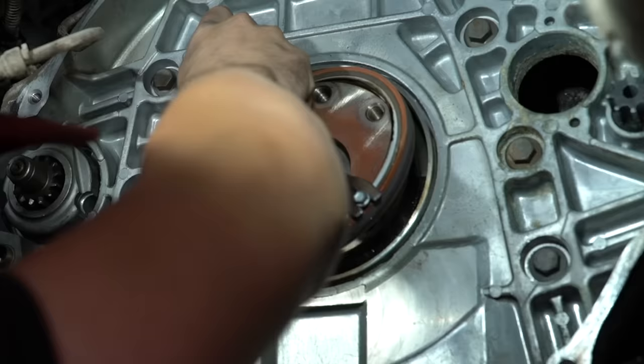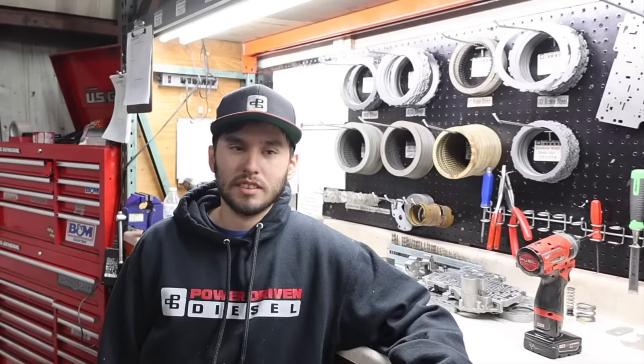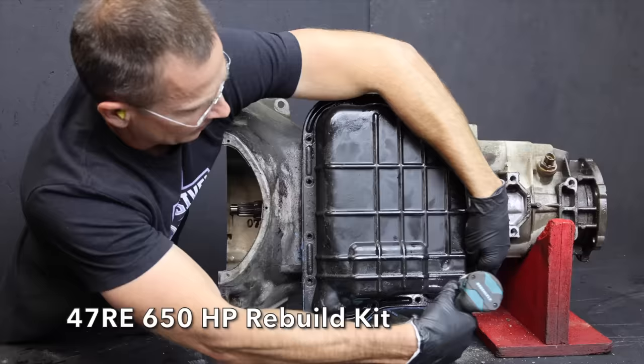If you've taken the time to remove the transmission, it's a really good idea to replace the rear oil seal, especially on an older vehicle. The Power Driven Diesel team has a special tool for installing the seal, but a piece of wood and a hammer can also work just fine. The team has a very professional setup for rebuilding transmissions, but I've asked to not use it. Instead, I want to do a rebuild as a DIY project just like it would be at home.